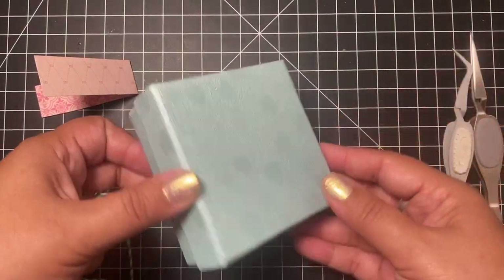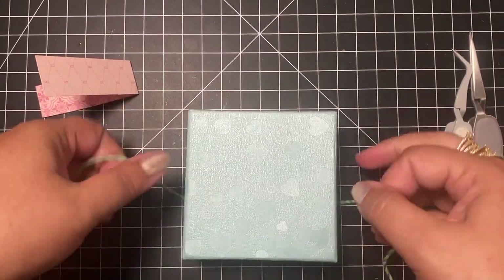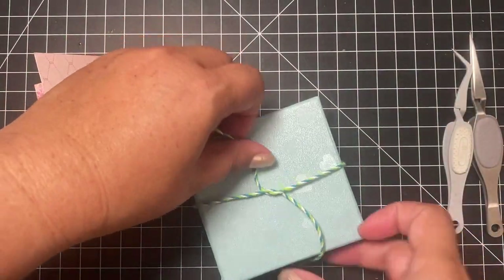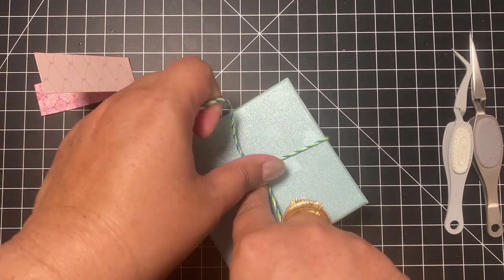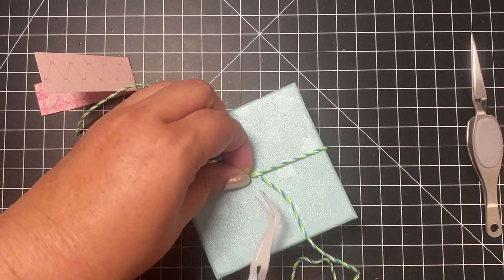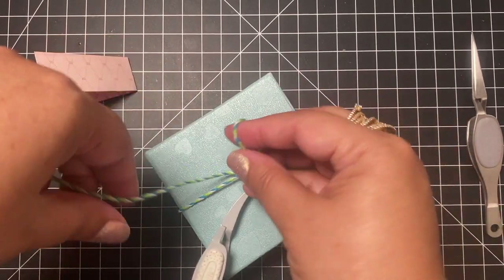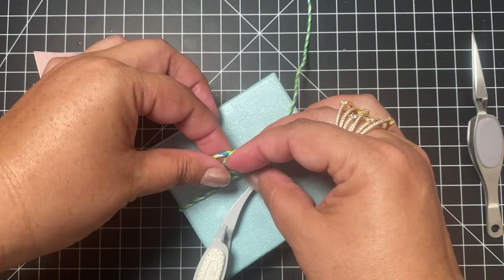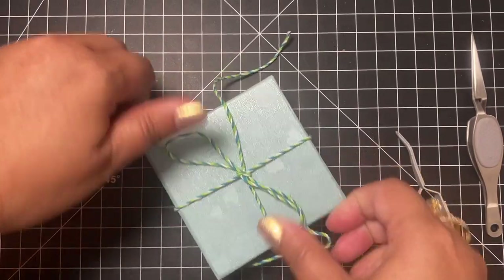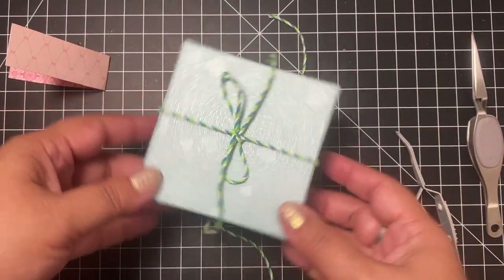Another way you can use the tweezers: let's say you have a gift that you want to tie with a bow. Instead of trying to put your finger there and maneuver, you can simply have your tweezers hold it so it's nice and taut, and then use both your hands to make the loop in the knot. Once you have it where you want it, you can just slip it out. It's like another pair of hands that makes it much easier to tie a bow.